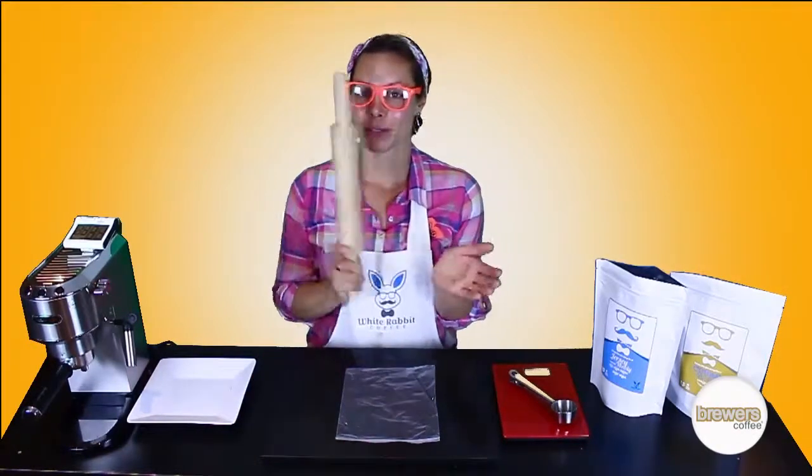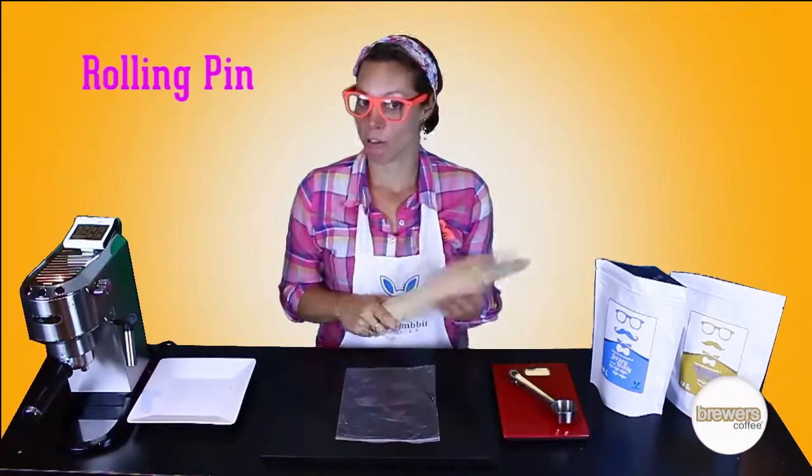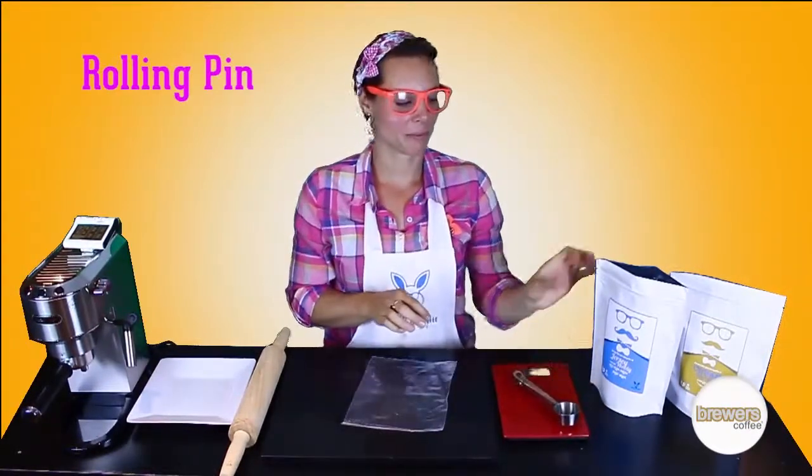Today I'm going to show you how to grind with a rolling pin. What you need for that is a rolling pin and a freezer bag with a zip, a scale, and coffee.